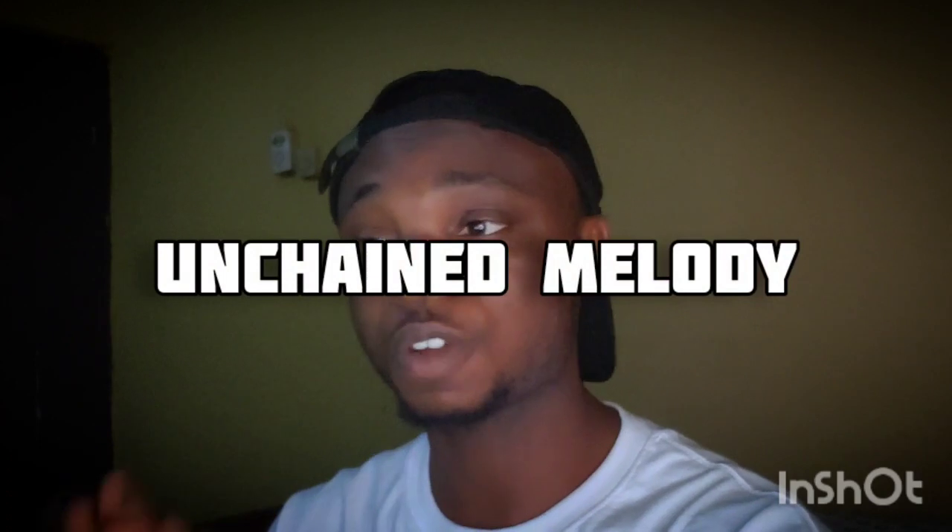Today I'm going to be reacting to a requested song from one of my subscribers — he or she requested that I check out Home Free's cover of 'Unchained Melody.' Unchained Melody is a song I've heard a couple of singers do a cover of. I think this song was originally from Elvis Presley — comment down below if Elvis Presley is actually the original artist. I'm not too sure about that, but I think I've listened to his version before.